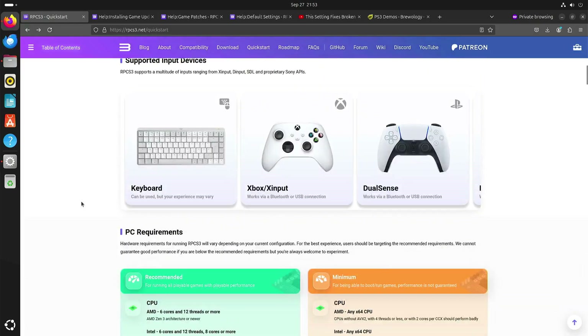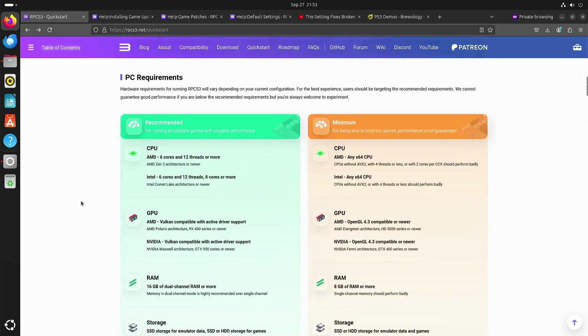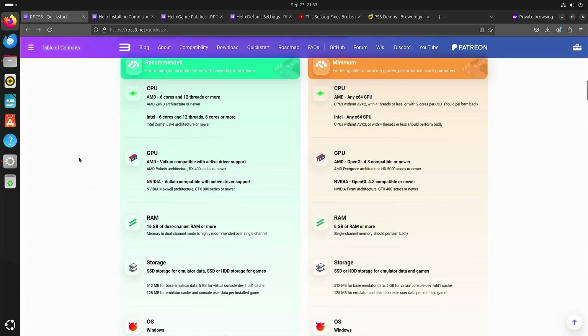The quick start page has a lot of information. They recommend six cores with 12 threads or more, a fast GPU, and dual channel RAM. In my case I haven't upgraded the RAM yet, so I'm still stuck with single channel because I only have one memory module.